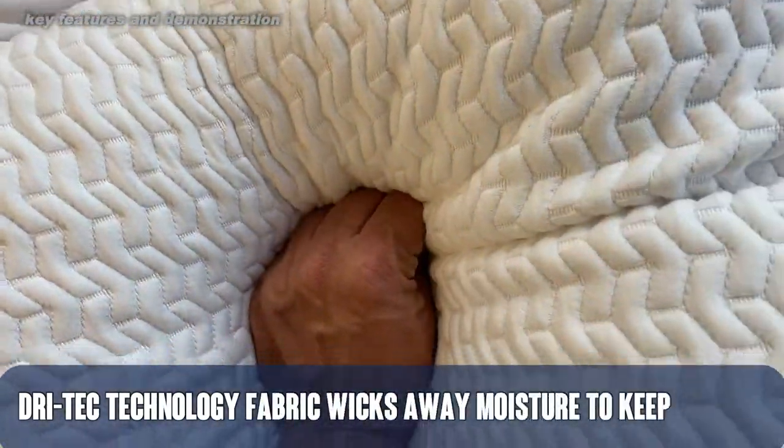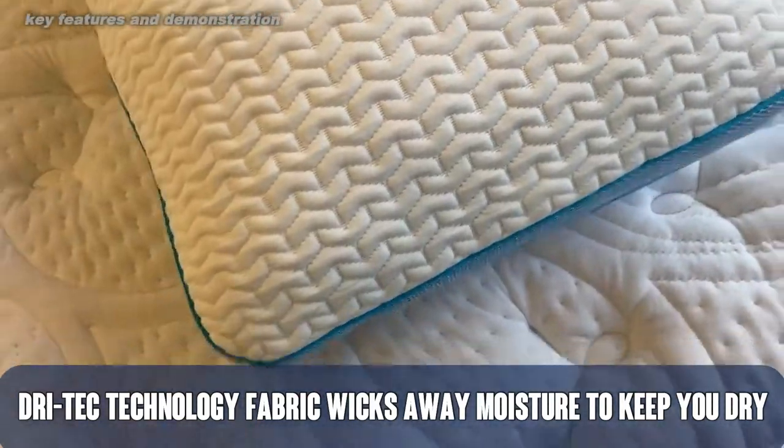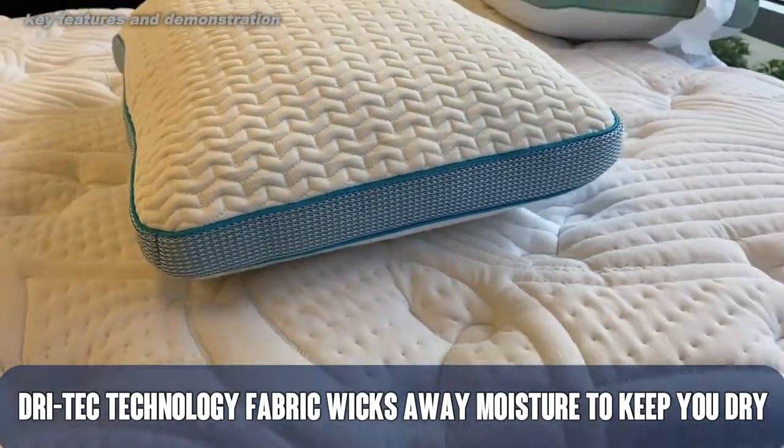It has great memory foam, ultra cooling, and it is absolutely incredible. So let's go ahead and check it out and kick it off right about now.